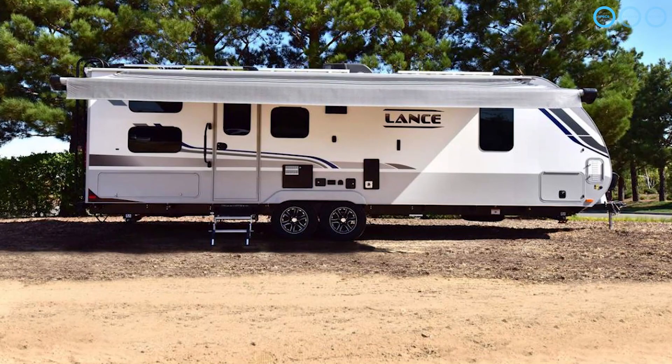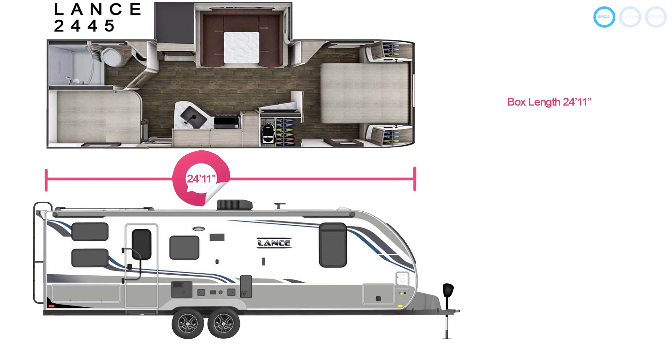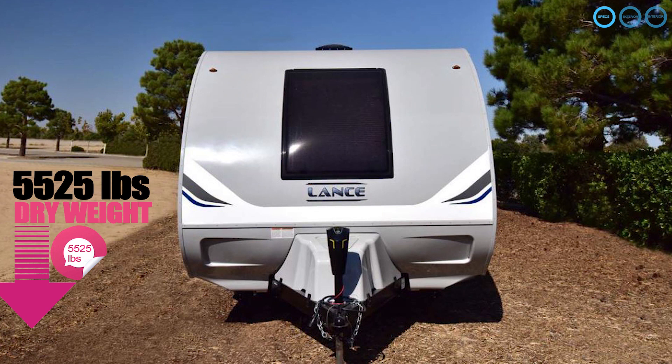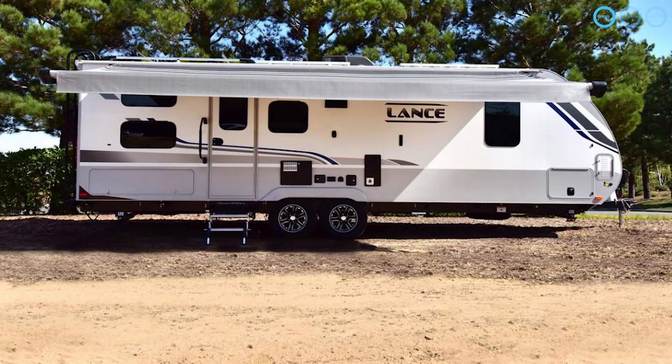The Lance 2445 sleeps up to 8 people with a box length of 24 foot 11 inches and an overall length of 29 foot 5 inches including the tongue. The interior height is 6 foot 5 inches and the exterior height is 10 foot 4 inches. The overall width is 96 and 3/8 inches. Dry weight is 5,525 pounds with a cargo carrying capacity of 2,075 pounds, a GVWR of 6,700 pounds, and a tongue weight of 555 pounds.